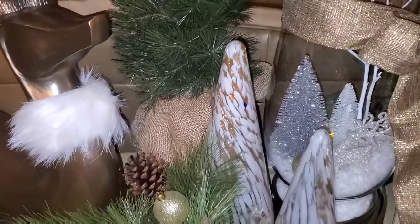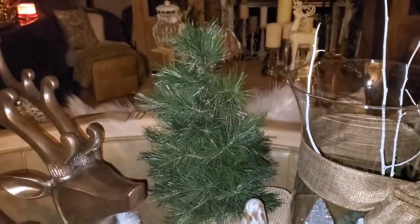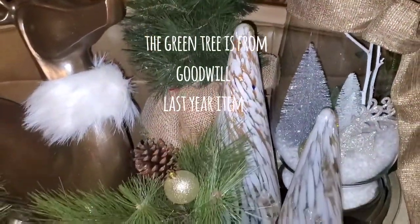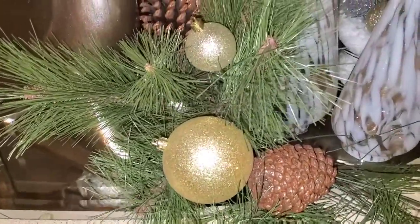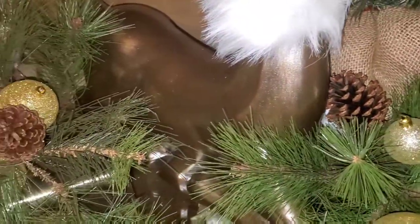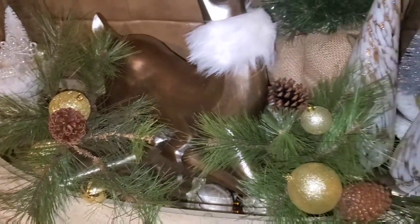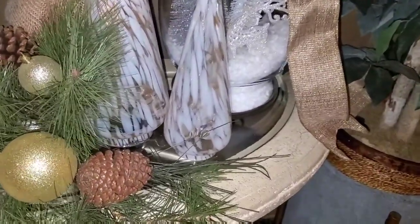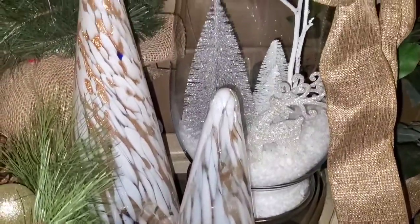These glass trees I found at Big Lots. Very pretty, and they were on sale — I believe they were $3, maybe $2 a piece. And I decorated with some bulbs that I found, Christmas ornaments. And I used my other glass vase and made the same scenery.